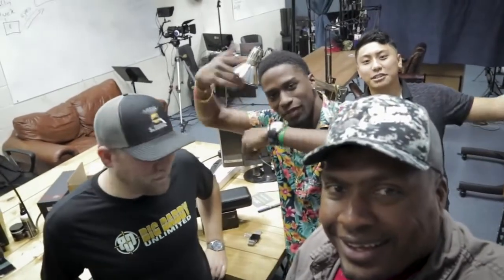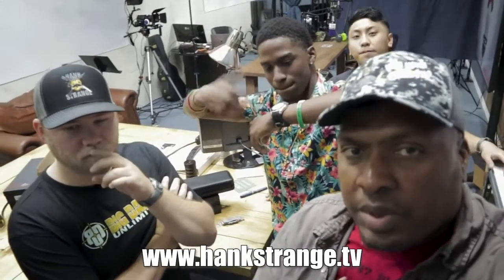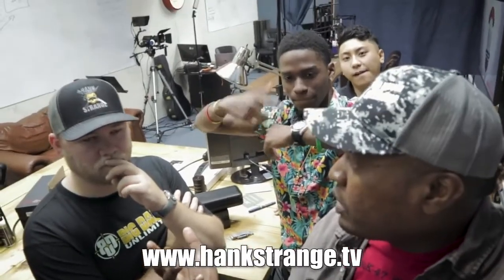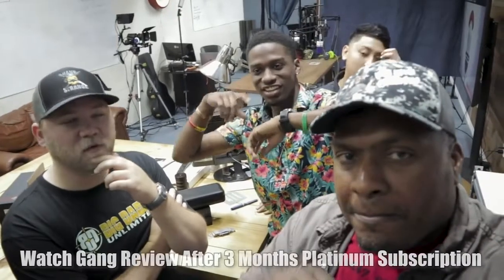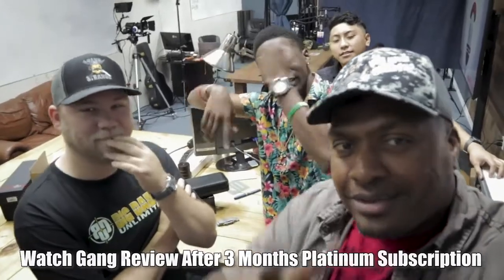Here's the last thing: Watch Gang is not bad. Worst case, if you get watches you don't like and don't want to sell them, you can give them away. You can also sell them or do whatever you want. We're going to do more watch reviews, so stay tuned. Don't forget to like, comment, and share. Register on HankStrange.tv with your email — we're going to give away stuff, and we might even do the $30 Watch Gang tier as a giveaway on the channel.